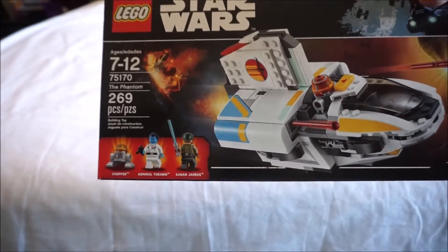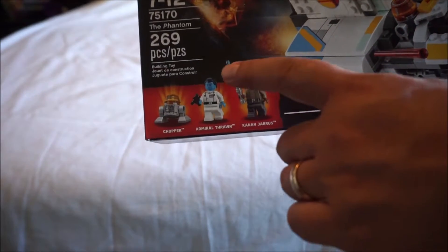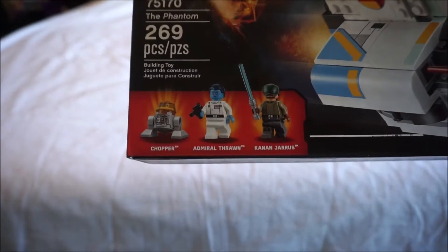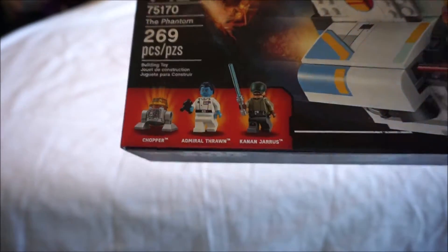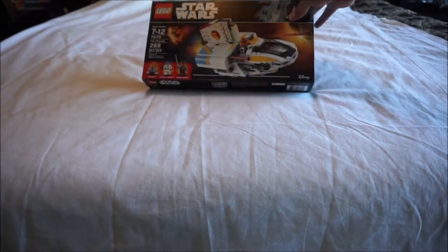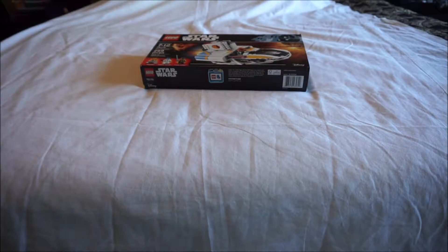269 pieces. It has Admiral Thrawn, Chopper, and Kanan in it. There's your minifigs you get with it. Let's go ahead and get this one started.